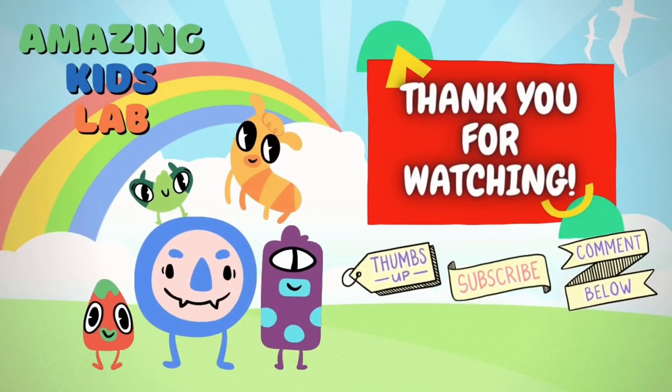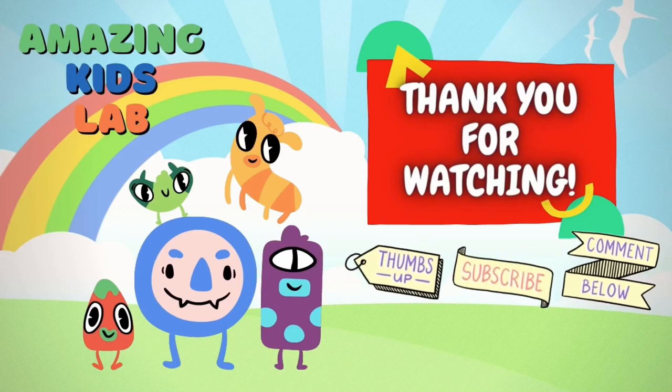That's it for this week. I will see you again next week for another science experiment. Bye! Thank you for watching! Don't forget to thumbs up and subscribe! Bye-bye!